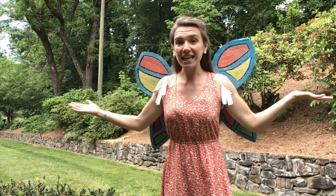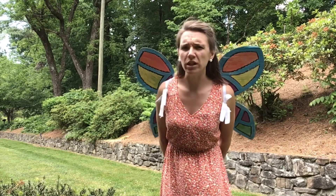Hi everyone! I'm Emma at the Jackson County Public Library. Welcome to Bug Buddies! Last time we made bug catchers to catch the bugs that are inside our house, maybe we don't want them there.